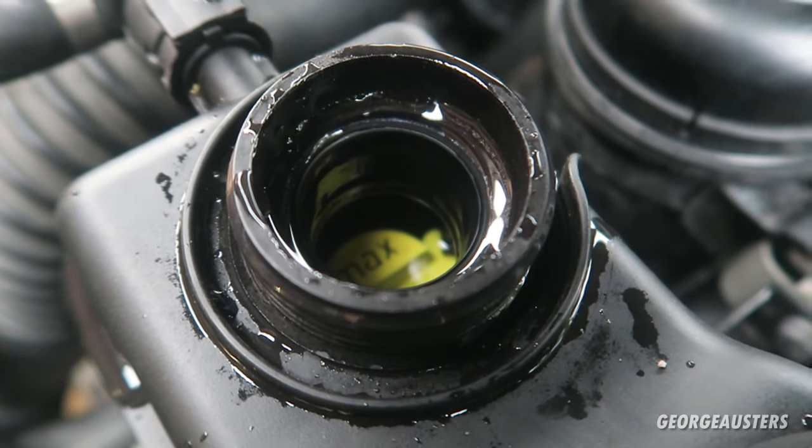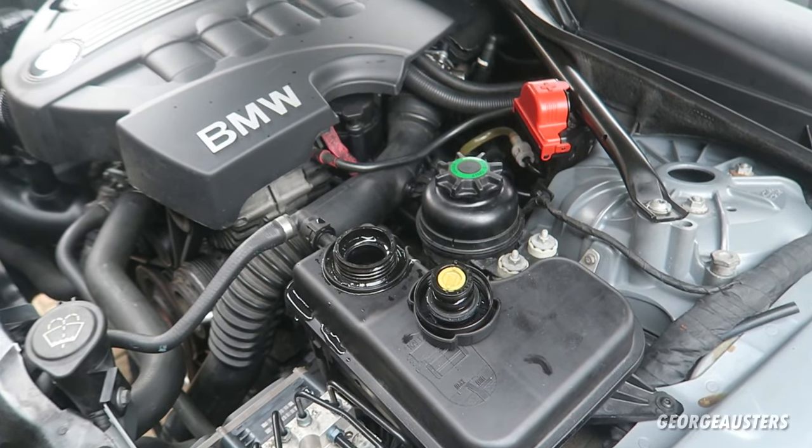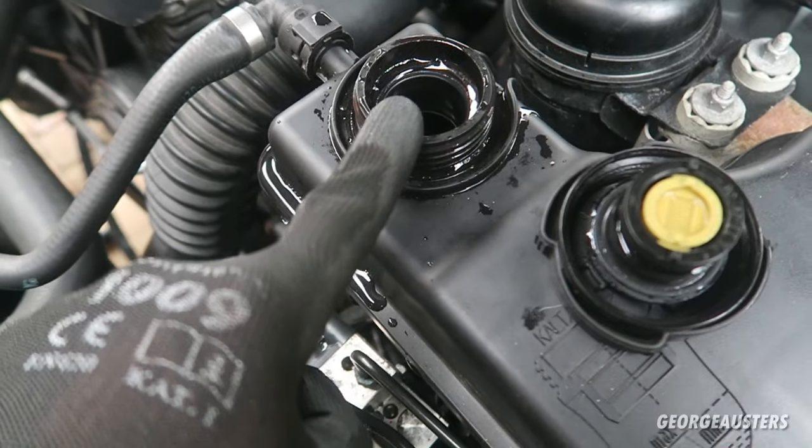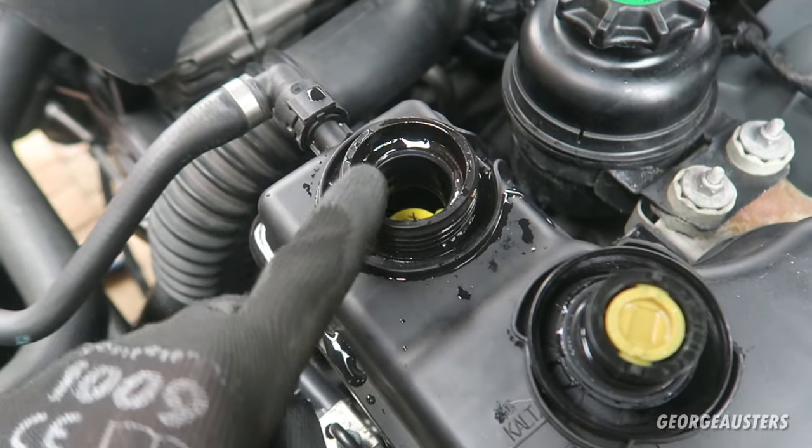That's actually on the max now. I'm going to get the engine up to operating temperature — the thermostat will then open and the coolant will get to everywhere it needs to be, and the level should drop. I've just taken the car for a nice long drive, let it get up to temperature, and checked the coolant level again. It's still at the max line so I don't need to add any coolant. For the next few days I'll carry around about a litre of mixed coolant and deionized water in the boot just in case.